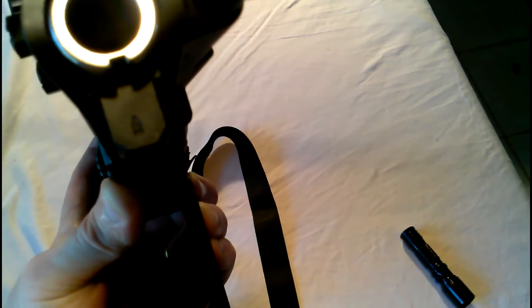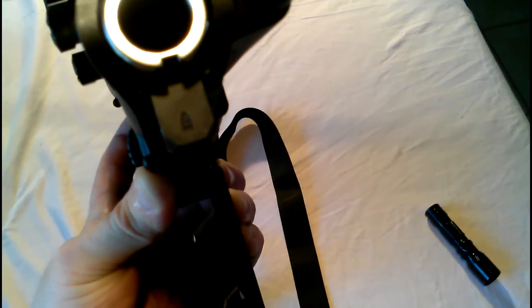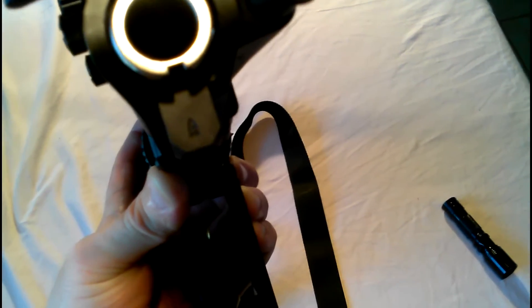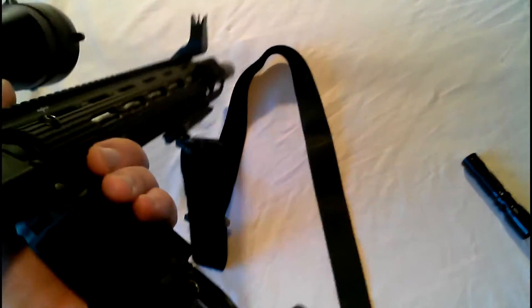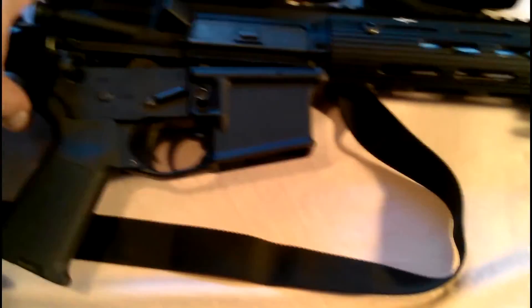I cannot find information as to who machined this upper receiver after it was forged by Saroforge. But the forging quality is quite high and the machining quality is excellent, in my opinion. I've had absolutely no problems with this upper receiver.